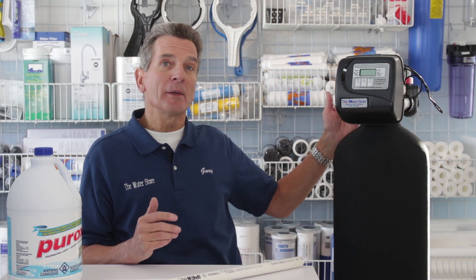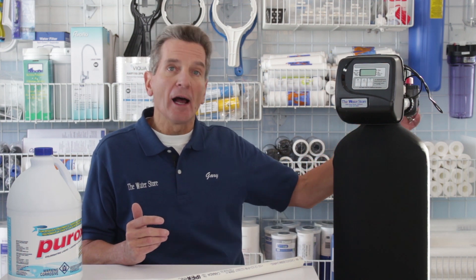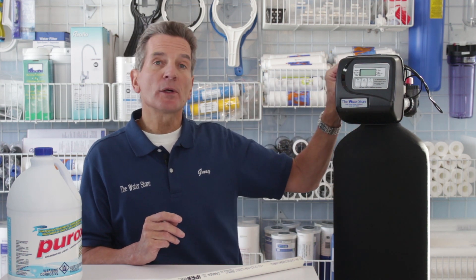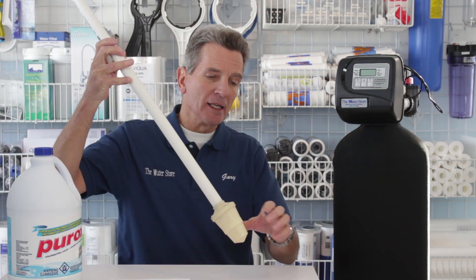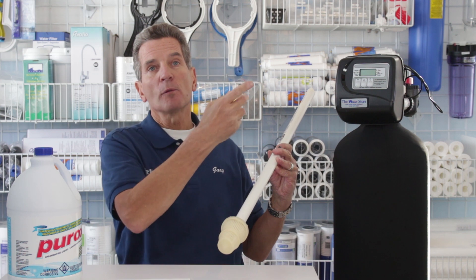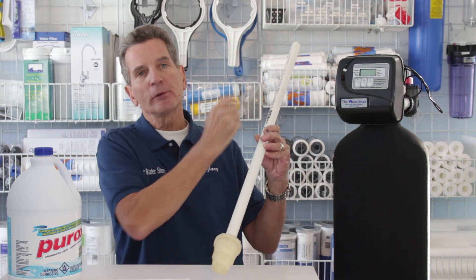Basically, how they work is the plumbing is cut after the water comes into your home — after the water meter but before it splits into hot and cold — so you're treating water on both sides. The water flows into here and back out here, reconnecting to your plumbing. There's also a connection that goes to the drain. On an ongoing basis, whenever you use water, it flows through this tank, which is about half full of carbon media. As the water flows down through that carbon media, the chlorine is removed and trapped in the tank. The water then flows through a filter at the bottom and up through the riser tube to your whole home.